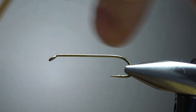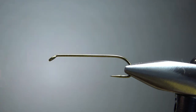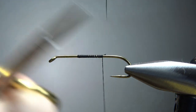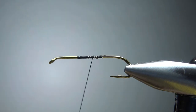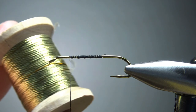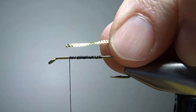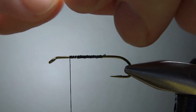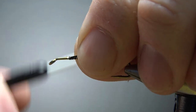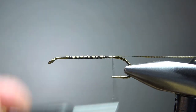I'm going to use some black thread — let's go with the 140 denier here. Catch a little base down and take it back. And our rib is this gold lagartun French tinsel. It's metal, a little bit crinkly. If you don't have this, just use a regular gold tinsel. I'm going to catch it in up front — this helps keep the body smoother. Open wraps going all the way back to where we're going to start wrapping.